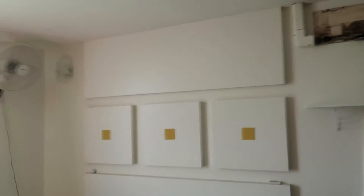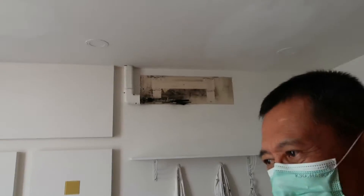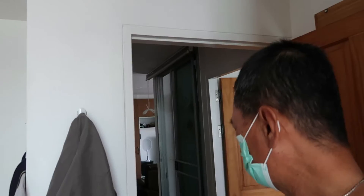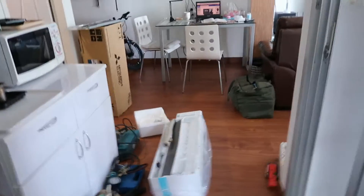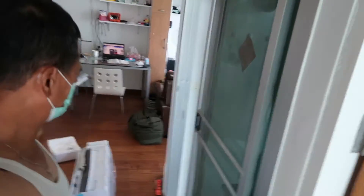That's for the living room, and tomorrow a new AC unit is coming for the bedroom. It's winter time, so this is the perfect time to do it. If you want to install AC units, don't do it in the summer — it's probably very busy and the price is extremely high.